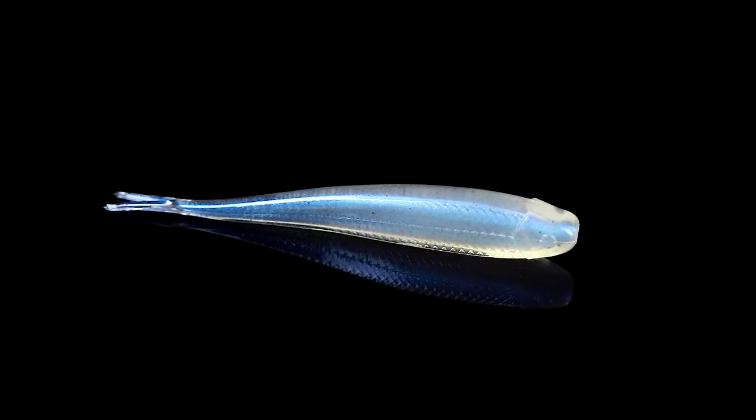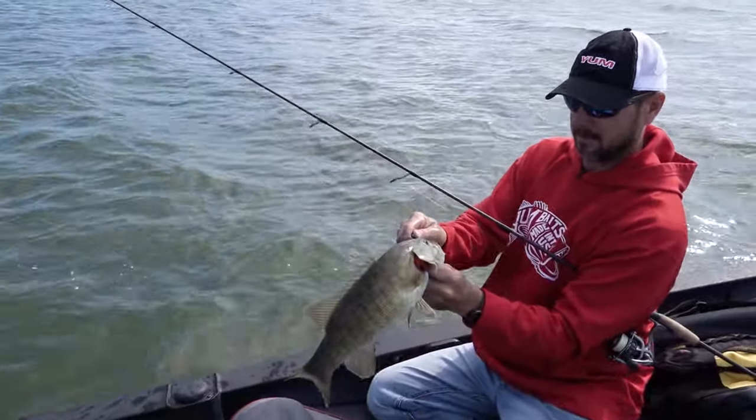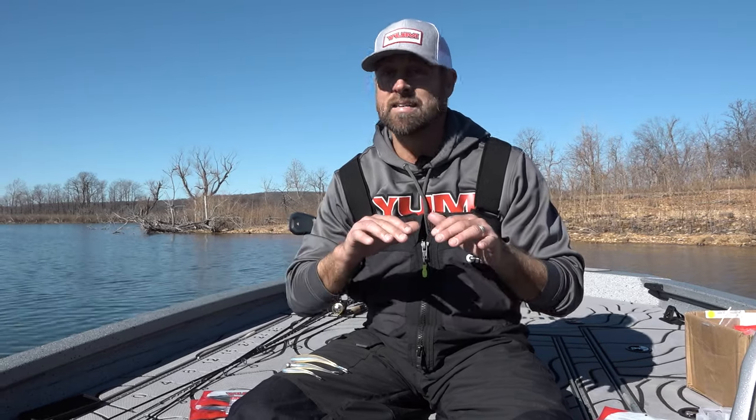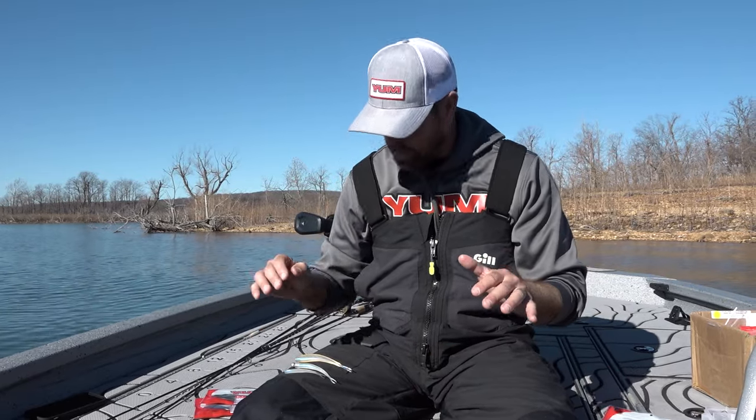So when you have a bait as successful as the three-inch Sonar Minnow, which was designed and developed by Jason Christie, you've got to follow that up. He came to us at YUM — he's like, 'Chad, you guys have to make a four and a five, I need it.' I'm like, okay cool. So we started the process. It didn't take us long because we had the three inch dialed in — it was absolutely perfect.